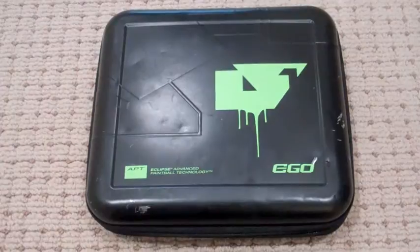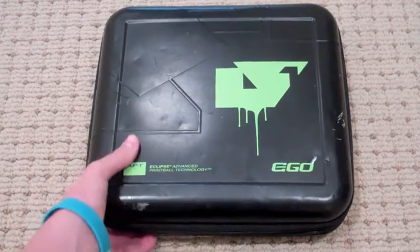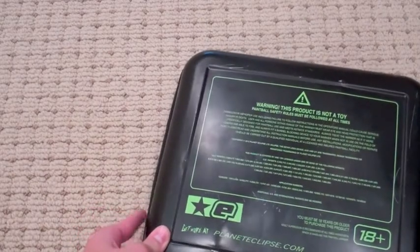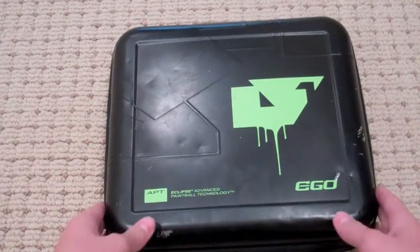What's up guys? Here we have the Planet Eclipse LV-1 unboxing and the shooting. So as you can see, the box is a little banged up and I should have left the plastic on it to be honest, because there's a ton of scratches. So let's just open this up now.